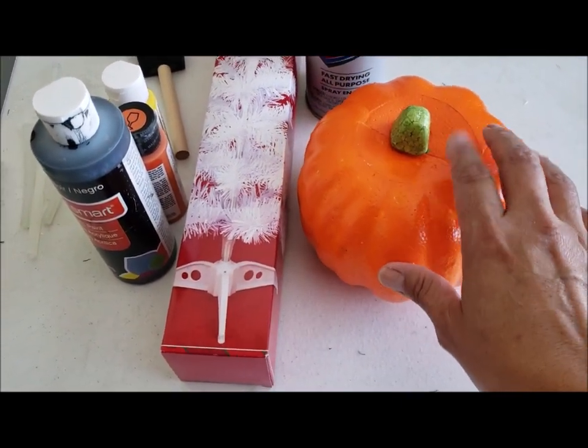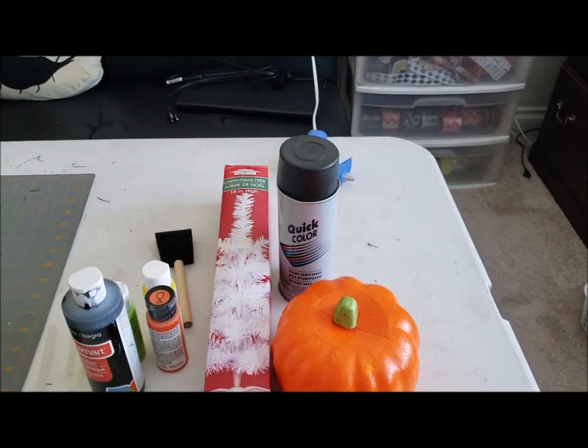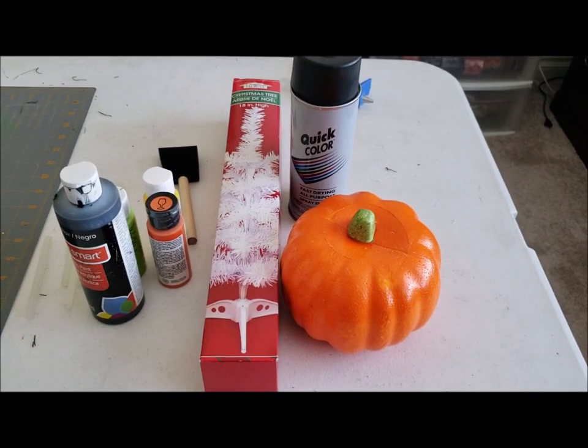It's just a styrofoam pumpkin, and then we're going to need some paints, brushes, and a glue gun, and possibly other supplies. I will show you as we go along what we're going to do and what other supplies we're going to need for this DIY.